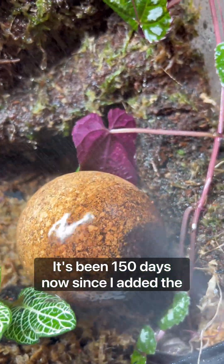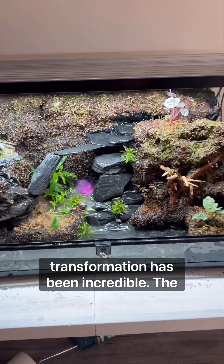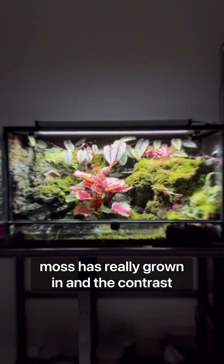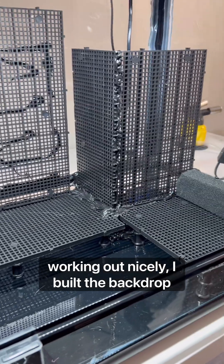It's been 150 days now since I added the first life and put the finishing touches on my moss wall terrarium, and the transformation has been incredible. The moss has really grown in and the contrast between the colors of the plants is really working out nicely.